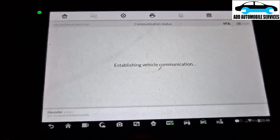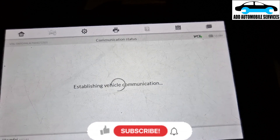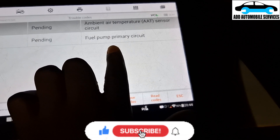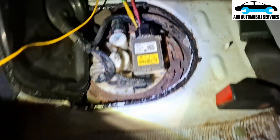I was called to diagnose this vehicle. This is a 2017 Hyundai Elantra 1.5, and it's having an issue. The main problem is the fuel pump circuits and this is the fuel pump control unit.